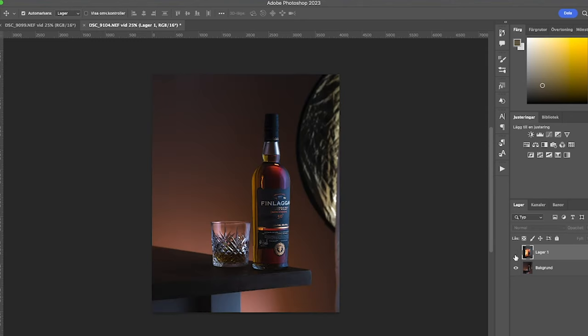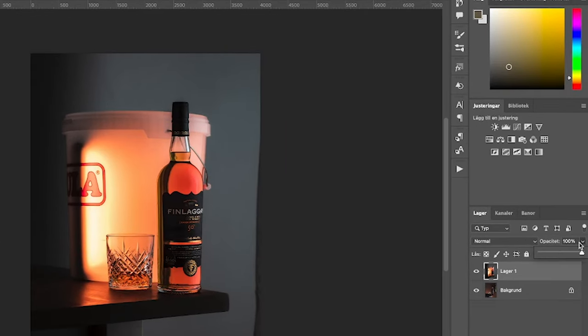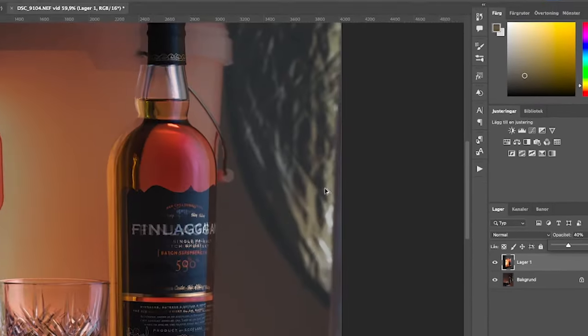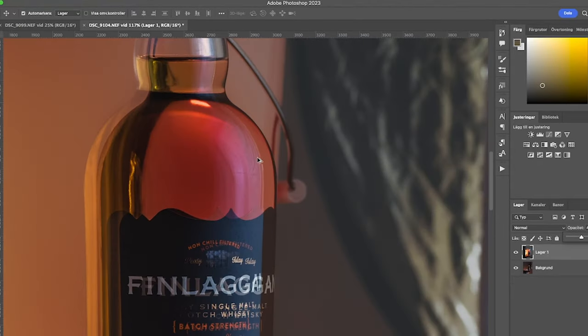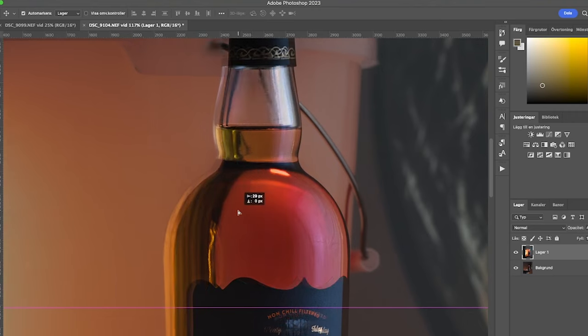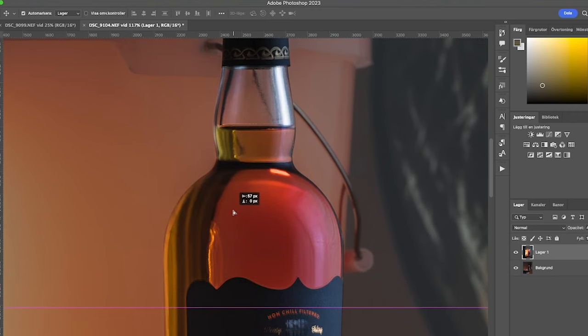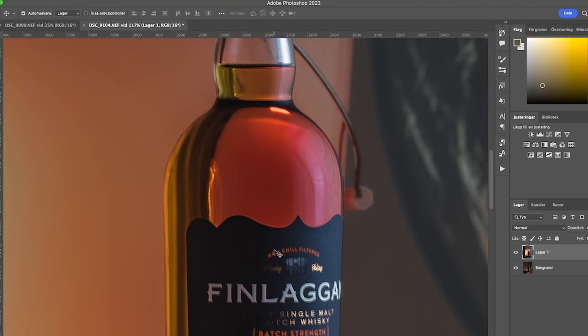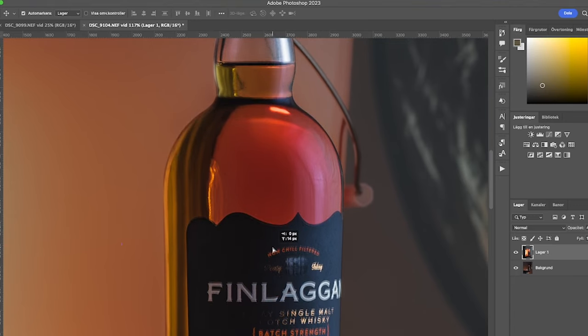Now I have my two photos in Photoshop, stacked right above each other. As you can see it doesn't really line up perfectly, so I'm going to lower the opacity and zoom in so I can see what I'm doing, then just move the picture so it fits. It doesn't have to be perfect because I'm not going to use the whole photo, but as good as possible.